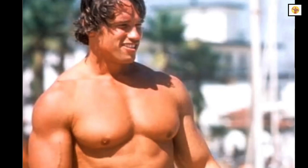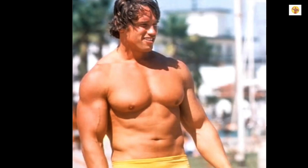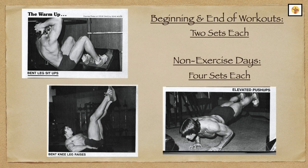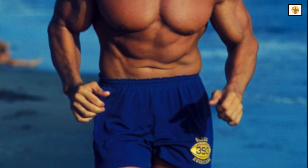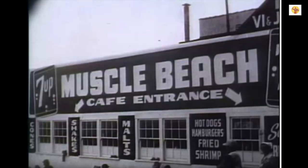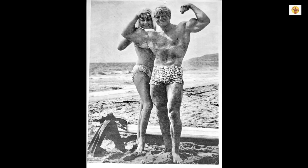Some readers may fall into the category of being fat and skinny at the same time. This condition often occurs as one gets older and is inactive — the muscles stay small, but the gut gets bigger. Adjust the program by doing two sets of the three freehand warm-up exercises at the beginning and end of your workout, and at least four sets on non-weight training days. If you want to speed up fat loss, try jogging at least one mile three times a week on your non-weight training days. Eat plenty of protein, but few carbohydrates, and avoid all high-starch foods until the fat is gone.